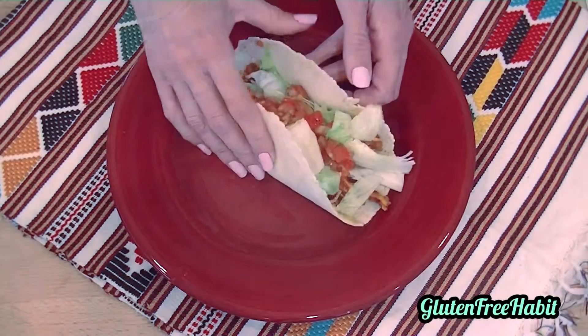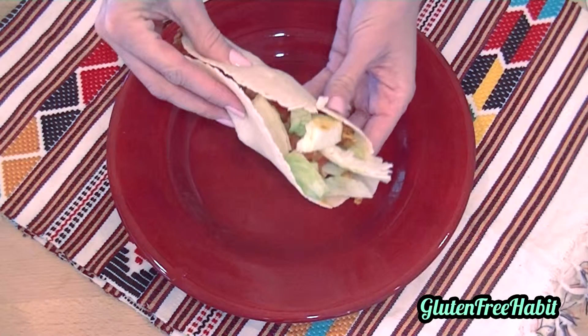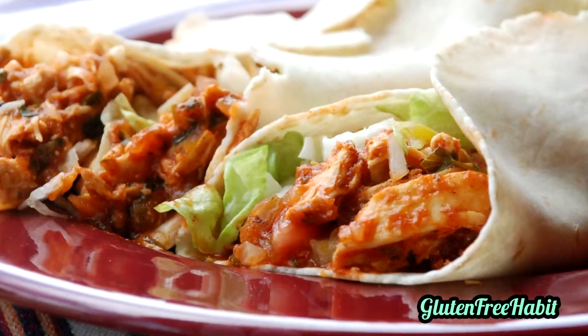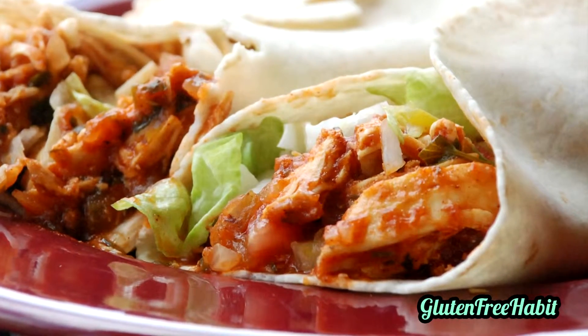I've eaten plenty of chicken tacos in my day and I have to say by far this is my favorite. It seems to be the right combination of flavor and heat. My family really likes these too, so I make a double batch and freeze half.